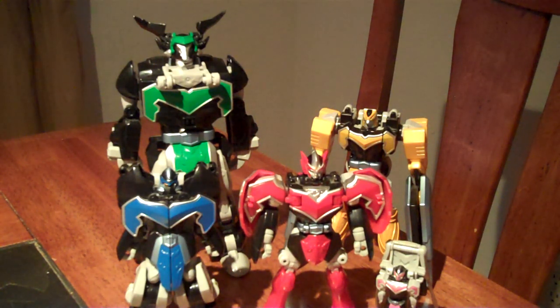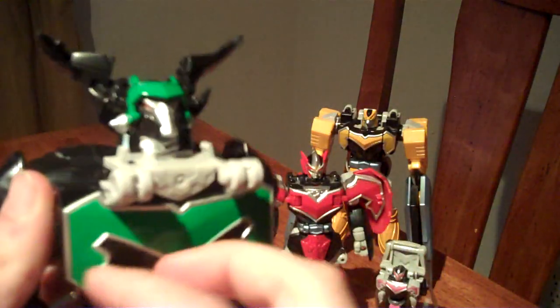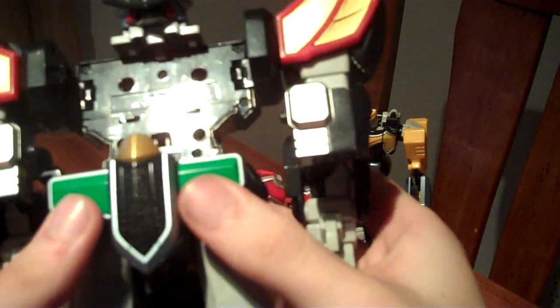To start off the formation of the Titan Megazord, we'll once again start with the Mystic Minotaur. Go to the back, fold together its horns, then split apart his shoulder blades, hold down these two panels, take his fists, rotate them out, and link together the arms with these plates.